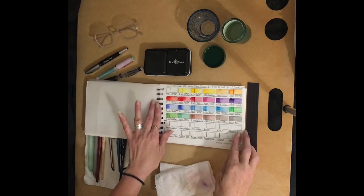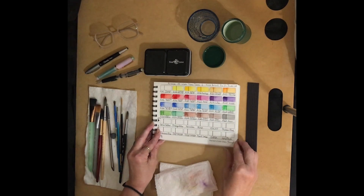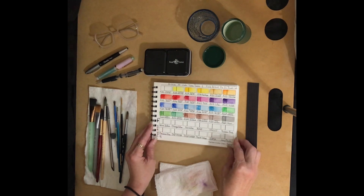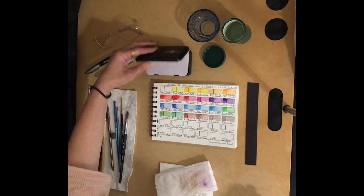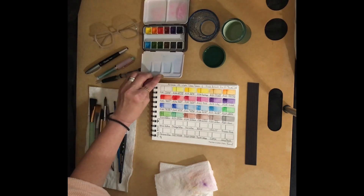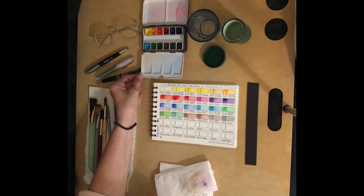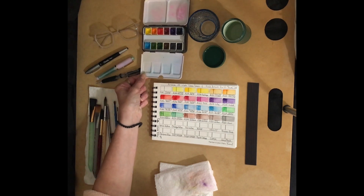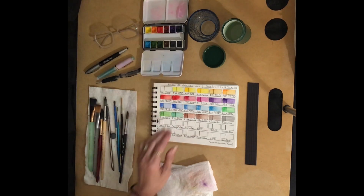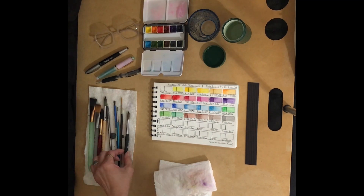We're going to turn this page here where we had the watercolors last time, and I'm going to put these 12 half pans of the Field Artist Pro travel set down here on the bottom. It's got a nice mixing space and it comes with a set of 12 colors that did not come with the color names, so I tried to figure out on my own what these colors look like compared to colors from other sets I've already swatched.